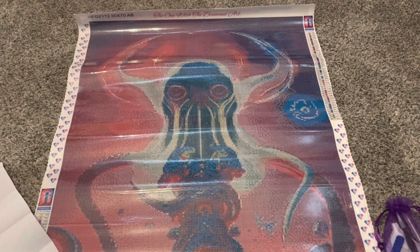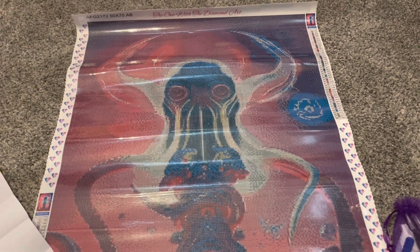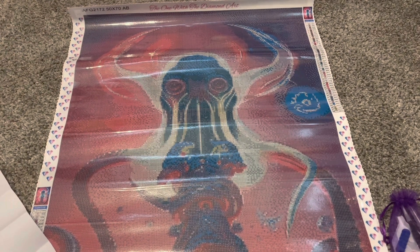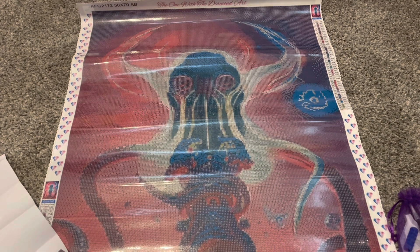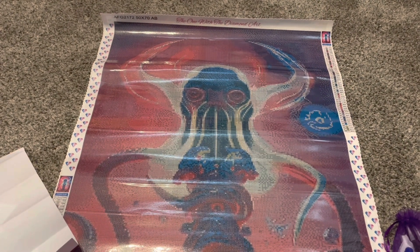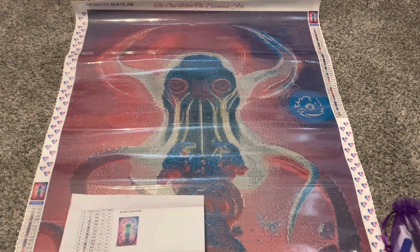This kit is from the company, The One with the Diamond Art. I have been working on another piece from them — my Beauty and the Beast kit from Hannah from Iterations Crafts — and absolutely loved it. So I knew that I wanted to get this kit. This is an AI art image and it is wonderful. I love Cthulhu. My husband got me into Cthulhu several years ago, so I definitely needed to get this.